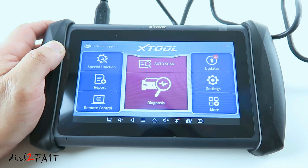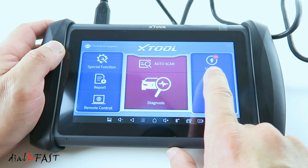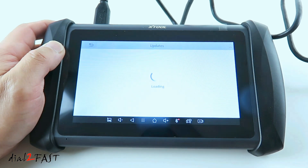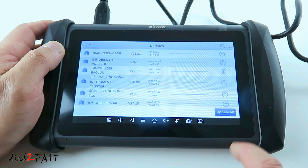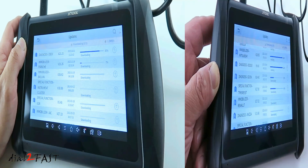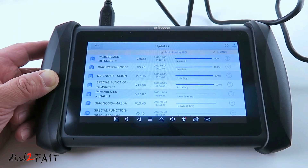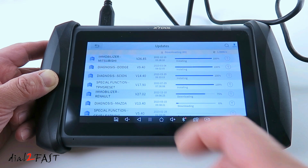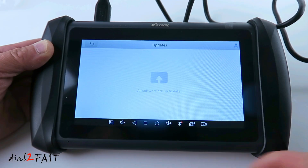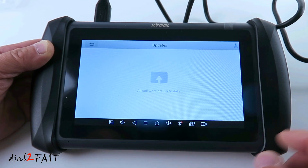Now it brings up the Xtool app. With this tool connected to my Wi-Fi, it immediately tells you there is an update available — right now there are 173 updates. I'll go ahead and do an update all. Give it a few minutes for the update to complete. One thing I notice is if the tablet goes to sleep, the download stops. So make sure you keep the screen on to finish all the downloads. Once completed, it'll tell you all software are up to date.